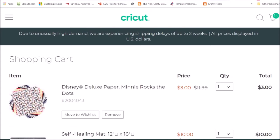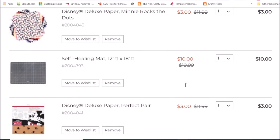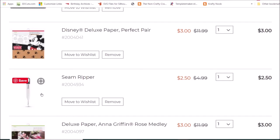Check this out: Disney paper pads — mini 'Rocks the Dots' is only three dollars. They have a self-healing 12 by 18 mat for ten dollars. This is just the things that I have in my cart. Cricut also has a seam ripper for sewing and it's only two dollars and fifty cents, so I want to give that a shot.